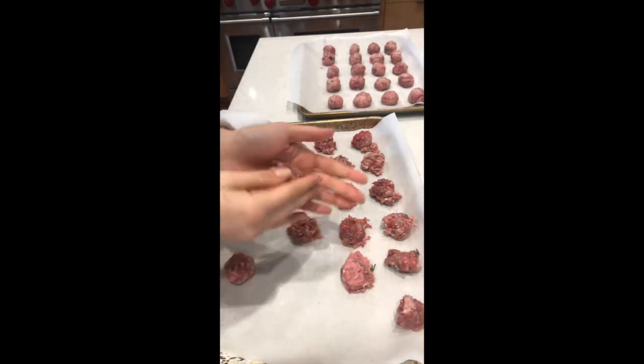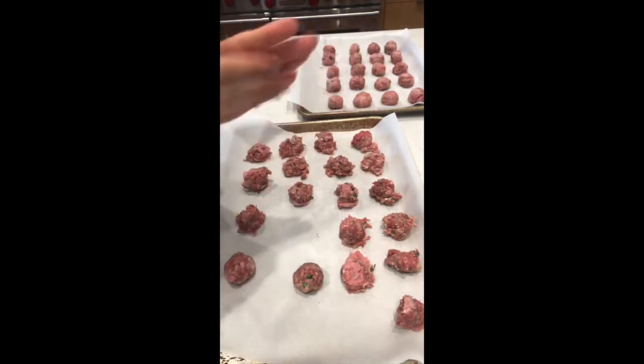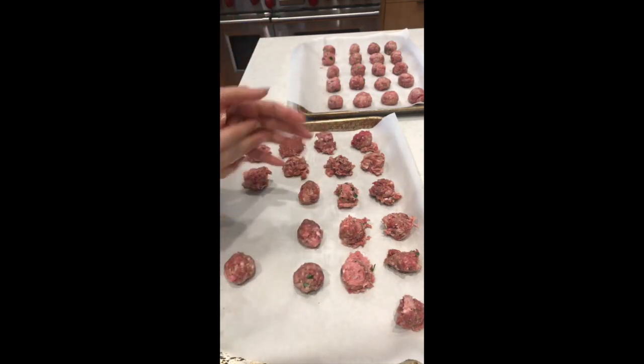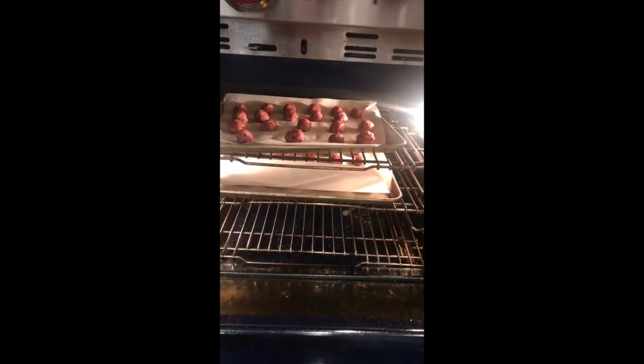Now that all my balls are formed, I'm just going back through and gently rolling them with my hands to make them into a little bit more perfect circles. They don't have to be perfect, but that way they're not just big blobs. All my meatballs are going in the oven at 350, and they're going to take about 30 minutes to cook through.